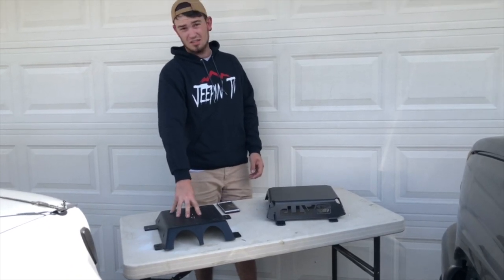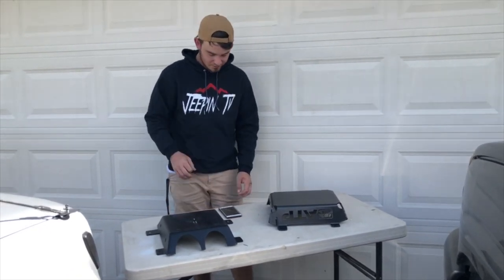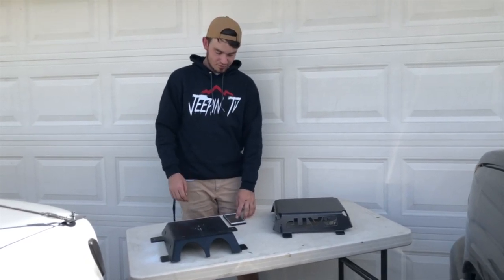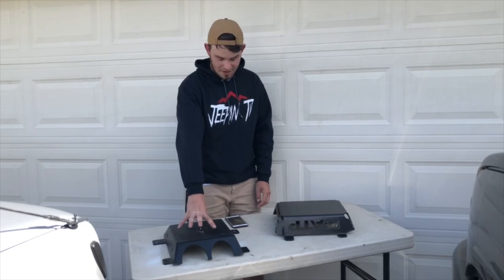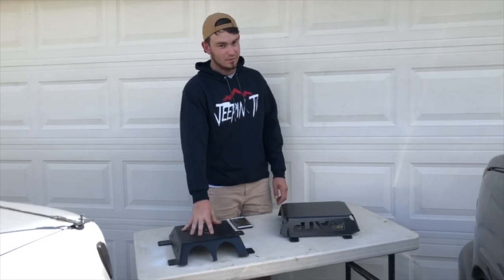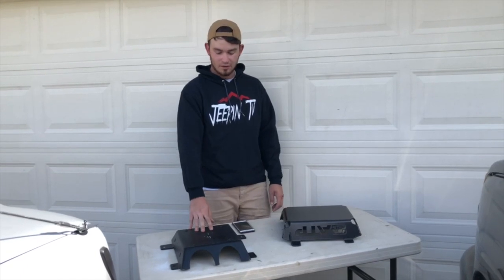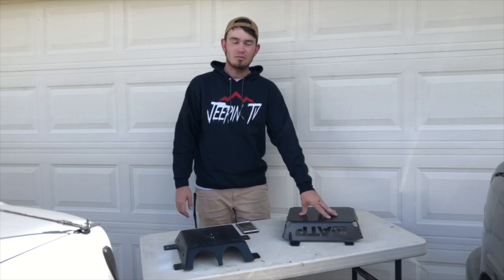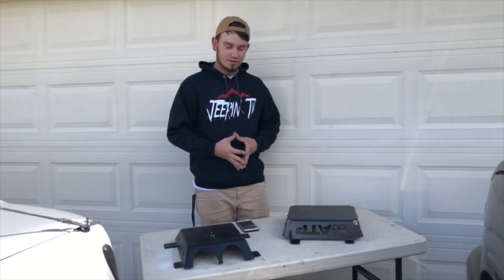The OEM one is only eighth-inch steel and it will bend incredibly easy. Going back to weight, the Valkyrie one came out at eight and a half pounds, so it's going to be nicer for overall vehicle weight, but it is only a pound and a half lighter than the ATP one. A pound and a half overall is not going to make that big of a difference.